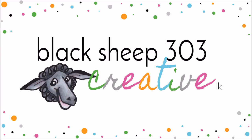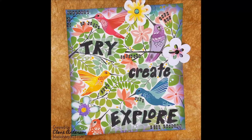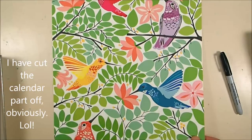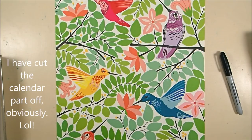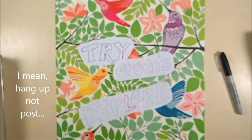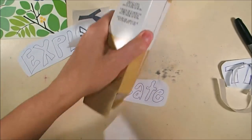Hi, this is Elena with Black Sheep 303 Creative. My project today is another mixed-media art panel recycling a calendar page — it's an old Paper Source calendar page that I just loved the design of, but it was too plain to post on its own. So I decided to turn it into an art panel. I wrote three words — try, create, and explore — out on typing paper.